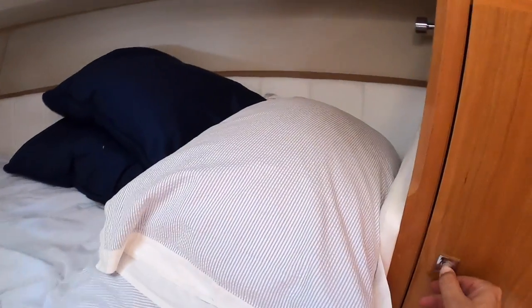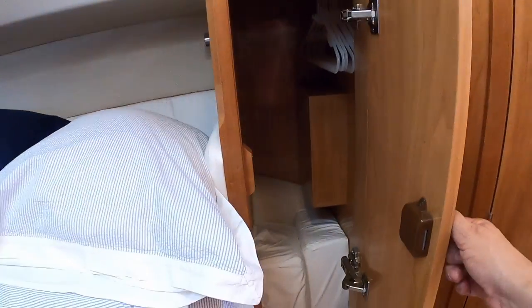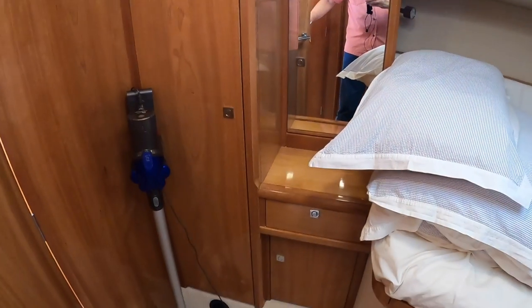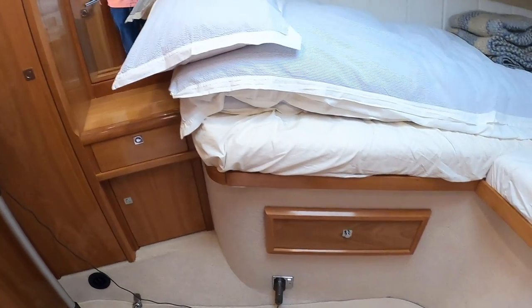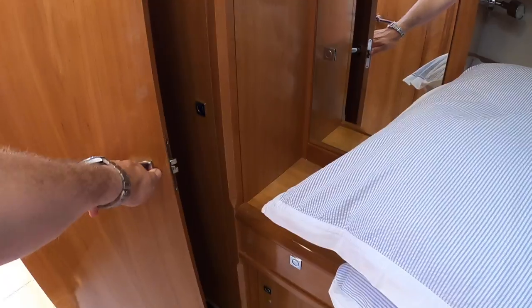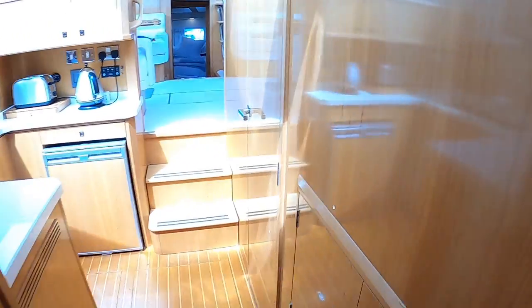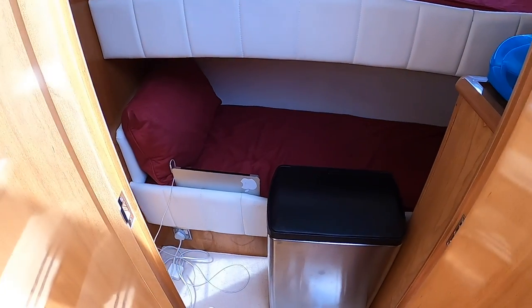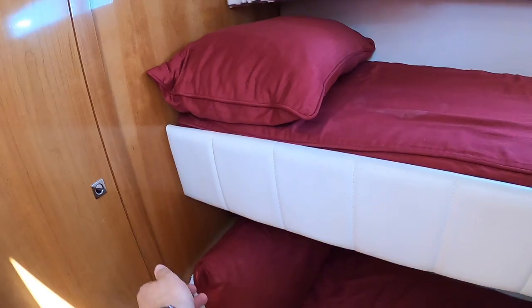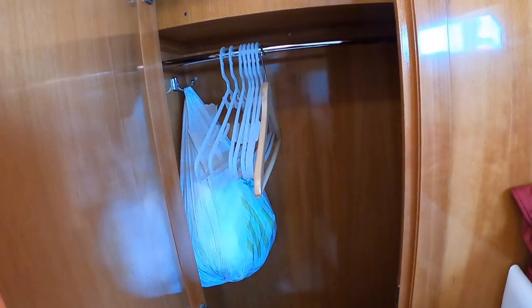There are hanging lockers in here, and those are the infill cushions to convert the area to a double, plus a lot more storage on this side and underneath the beds. It's a nice guest cabin, but it's not the only guest cabin — coming back this way we discover there's a third cabin with bunk beds and again a hanging locker.